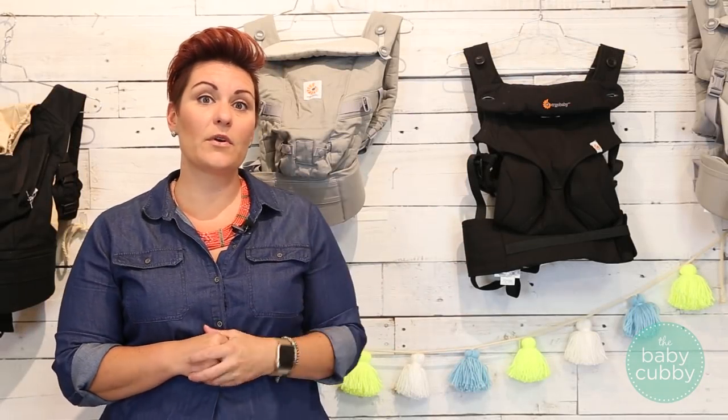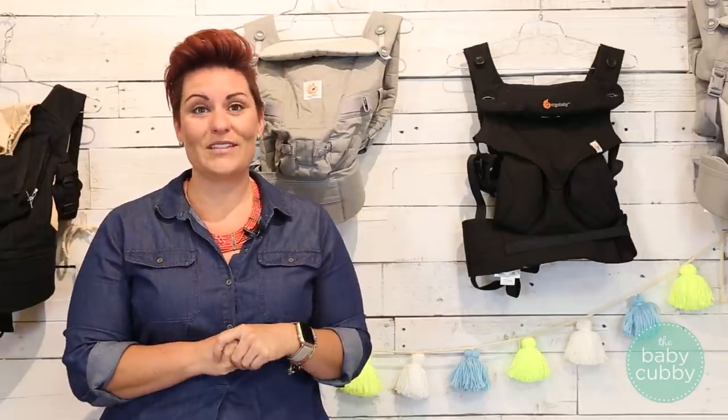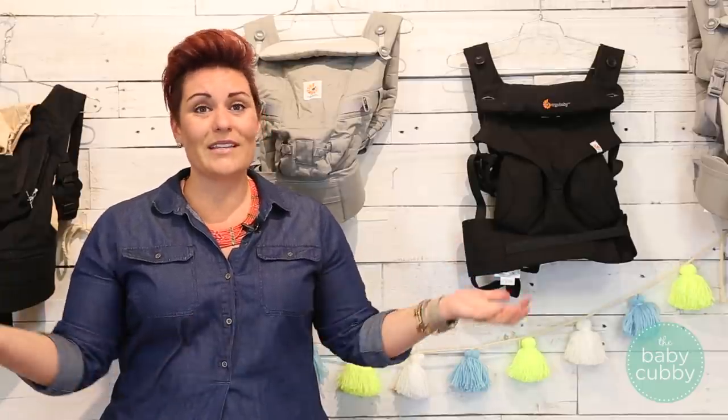All of these carriers can be purchased on our website at babycubby.com and will all ship for free. If you found this video helpful and were able to narrow down your decision, that's awesome — that's why we do these videos. Feel free to give us a like and subscribe to our YouTube channel. We do a lot of other reviews and comparisons, and please let us know what videos would be helpful for you as a parent.